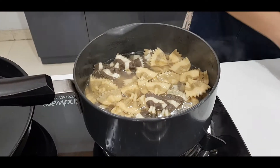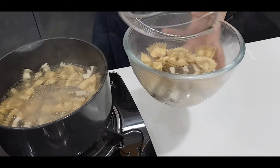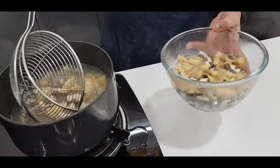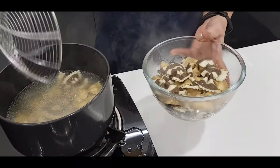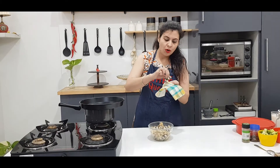See, this is done now. I will remove it. You can see that my pasta is not broken, and it will not break unless I force it to break. If this pasta were overcooked, it would break easily. If I take the pasta and press it, it is soft but it does not break — that means this pasta is perfectly done.